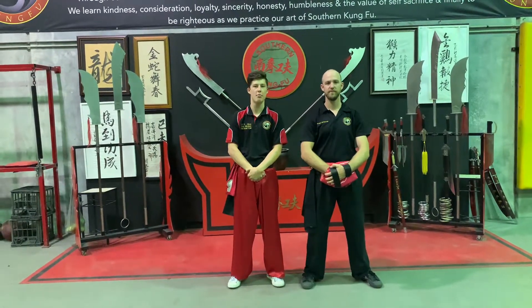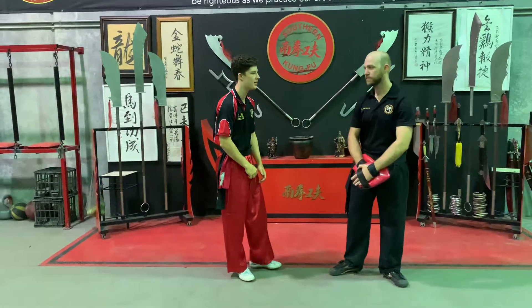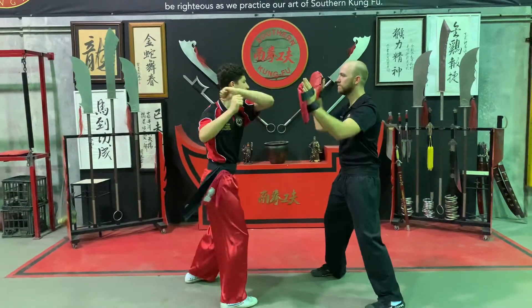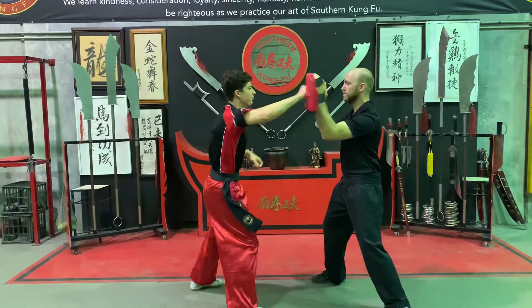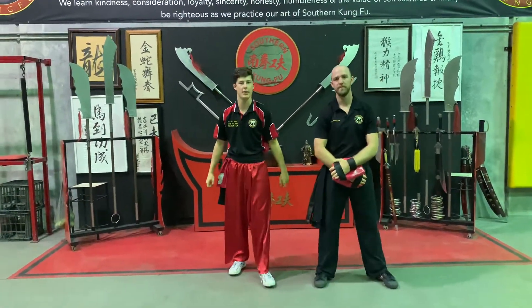Pax Out and Pace Out are two techniques we've done before in previous videos. So I'm going to show you what it looks like on hand pads. Okay, so that's what it looks like on hand pads.